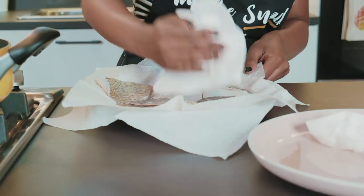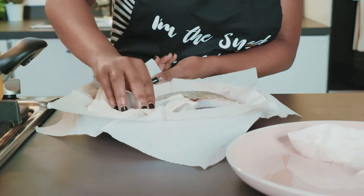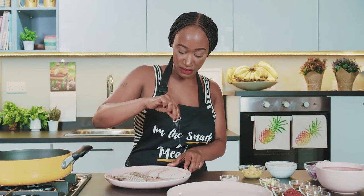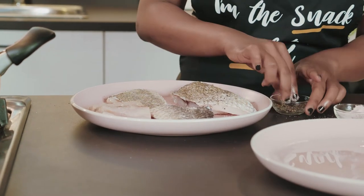First things first — now that your fish is clean and cut up, we're gonna be patting it down dry in order to prep it right to fry it. Our fish is nice and dry; I'm just gonna go ahead and salt the fish. I'm using pink Himalayan salt for this. I prefer using black peppercorns but fine black pepper can deliver the same results.